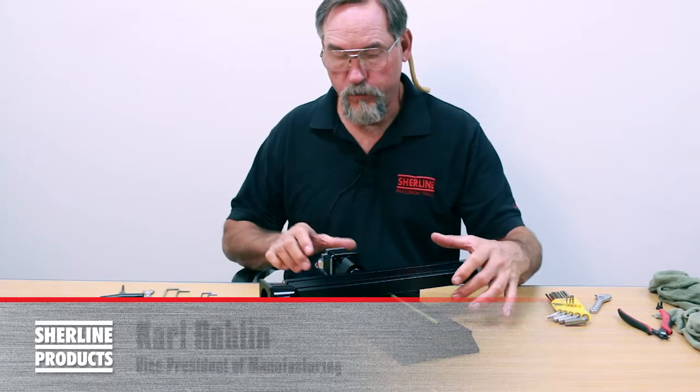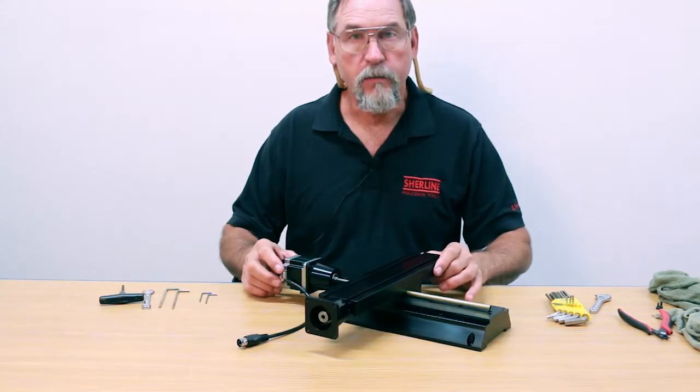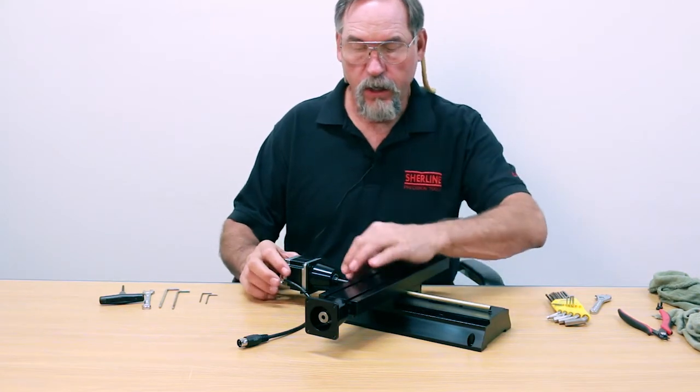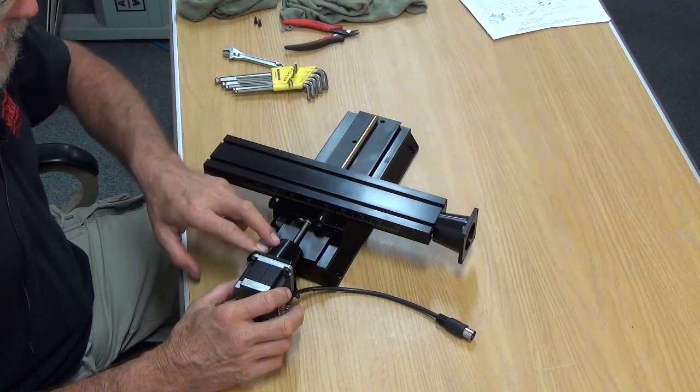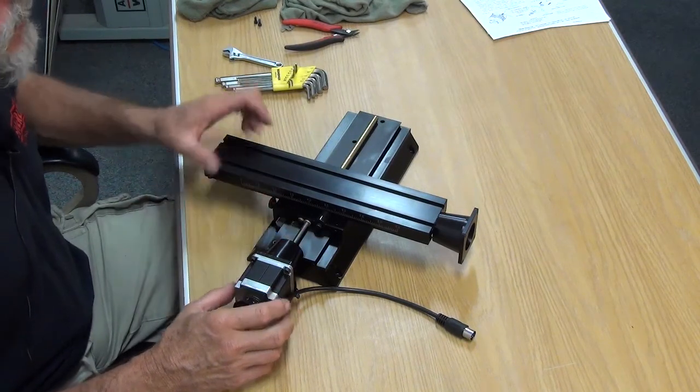In this video we're going to show you how to remove a stepper motor from a mill and how to install it, if you replace it with a high torque stepper motor or another stepper motor, and also how to remove the stepper motor mount and coupling from the end of the slide screw.